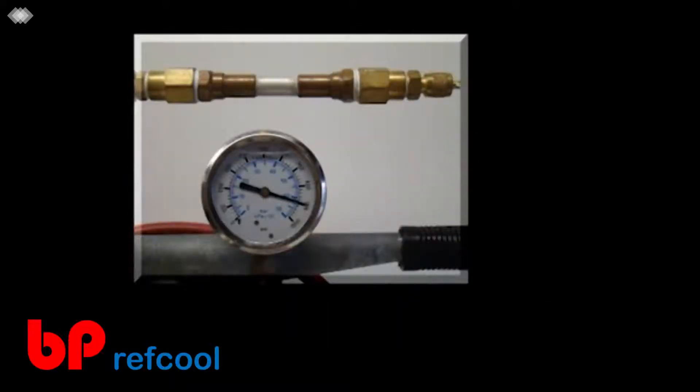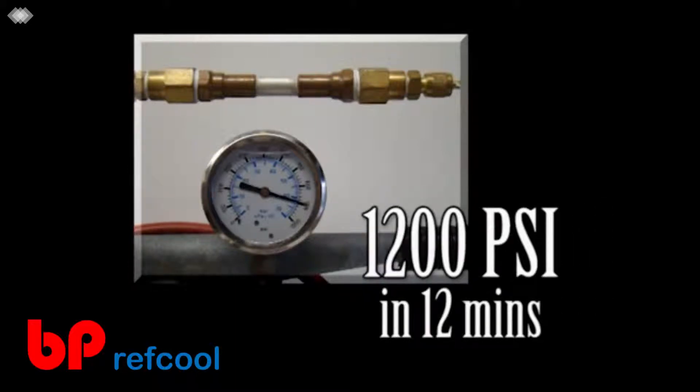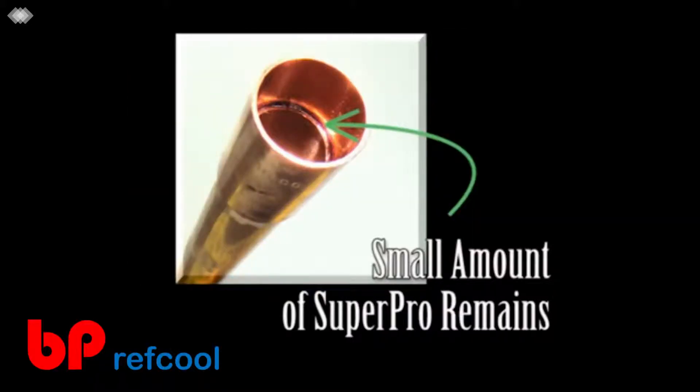On large tubing, the bond can give way completely 12 minutes after making the bond on copper or brass, and 20 minutes after making the bond on aluminum. The Super Pro bond will hold a minimum of 850 PSI contained pressure. At this point, you can pull a vacuum, perform a nitrogen purge, or charge the system.